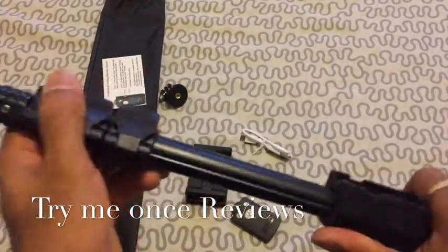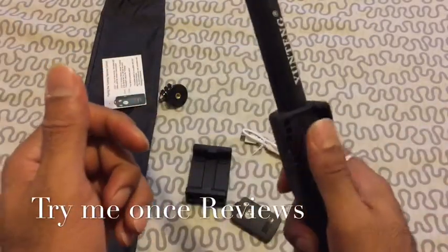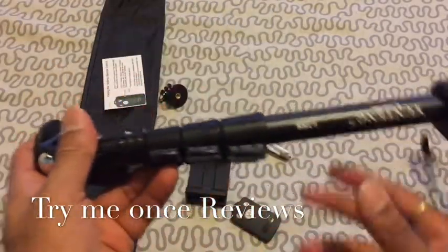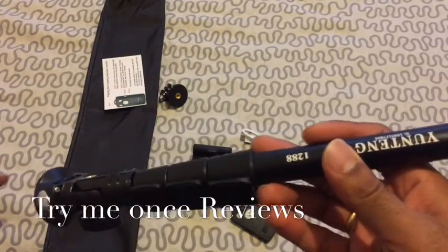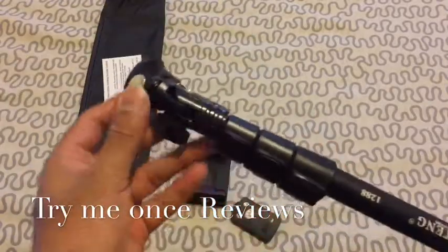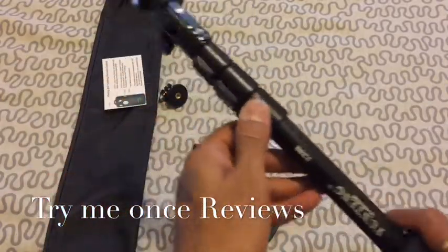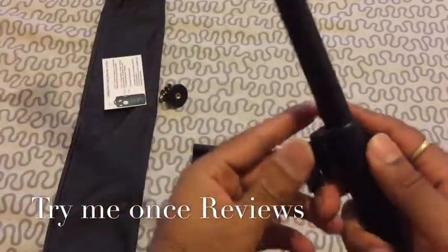Now looking at the extension — a really nice clipping handle, you can see the kind of clip it has. Very well constructed extension here, one of the strongest I've seen in Selfie Sticks. And then every extension is locked, like standard tripod locks.